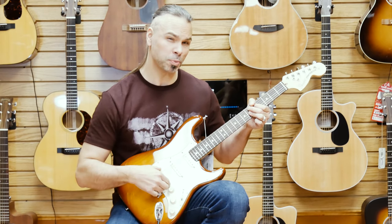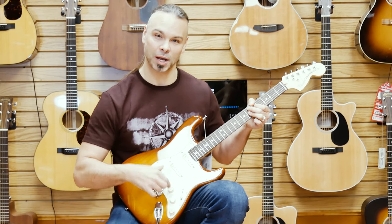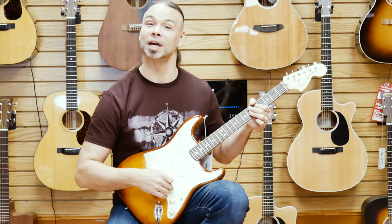And that's also on the bridge pickup, which historically Fender did not do that. Personally, I always thought that was a little odd because this is the pickup that was most in your face. And now it sounds better.